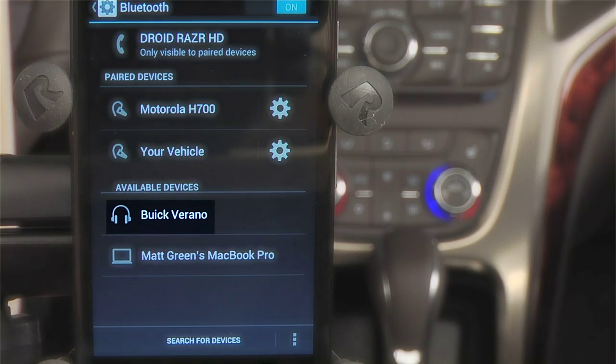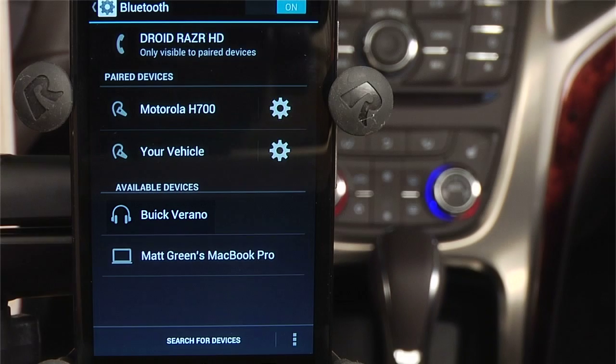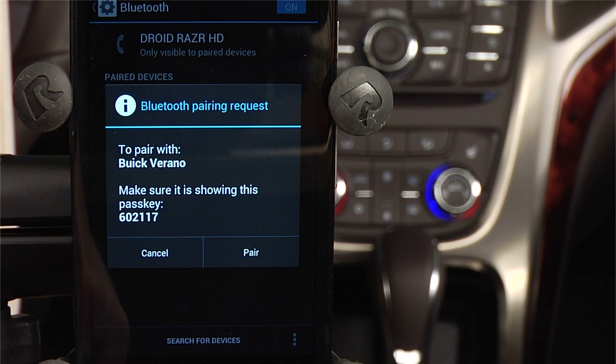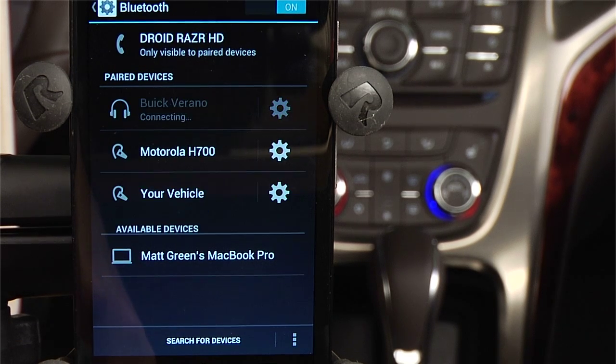Once your phone and IntelliLink have found each other, you'll see Buick Verano appear on your home screen as a device option. Tapping the Buick Verano option will bring up a pairing request. Select the Pair button. After a few seconds, you'll see that the connection is completed.